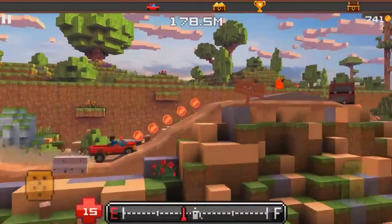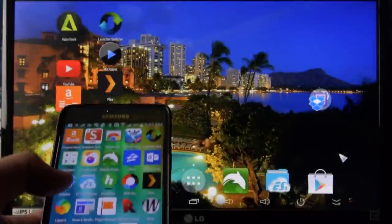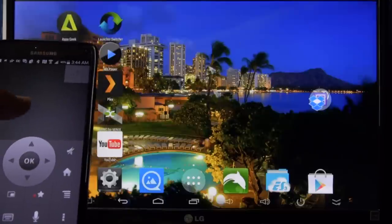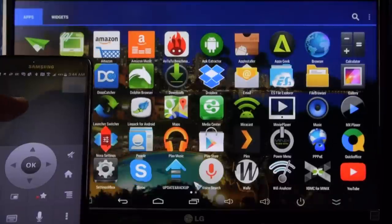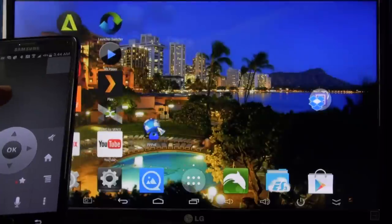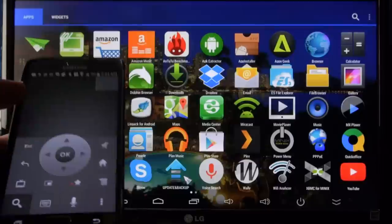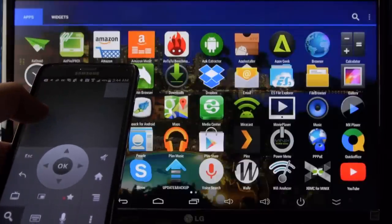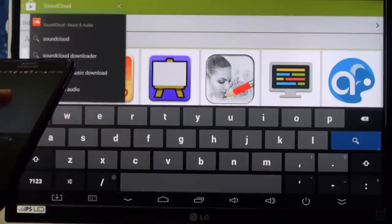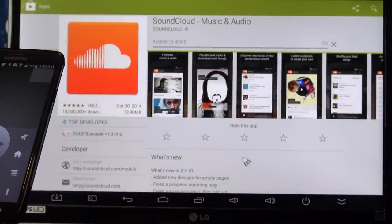Here I'm mirroring a game on my phone onto the big screen TV so everyone can see it. A really cool feature on Minix boxes is the Google TV Remote app — you can use your phone as a touchpad to navigate around. This is built into the ROM so you just need to install the app on your phone. It gives you all the buttons you need, plus a keyboard, and even speech-to-text works pretty well. Let me demonstrate: 'SoundCloud.' The voice-to-text works nicely.